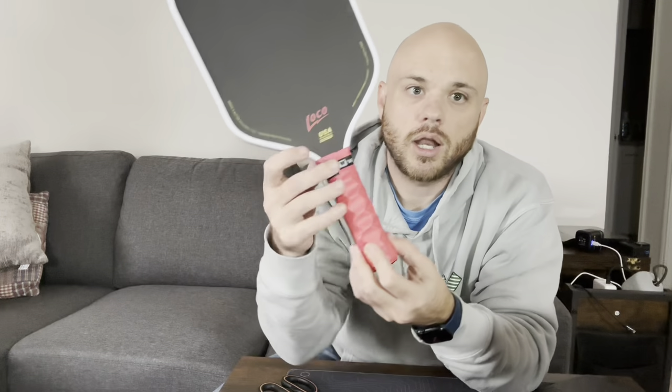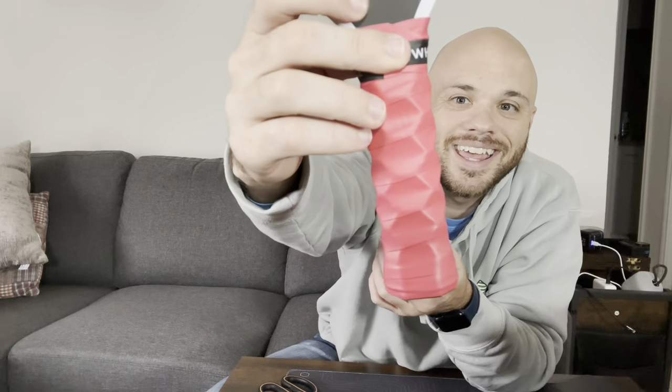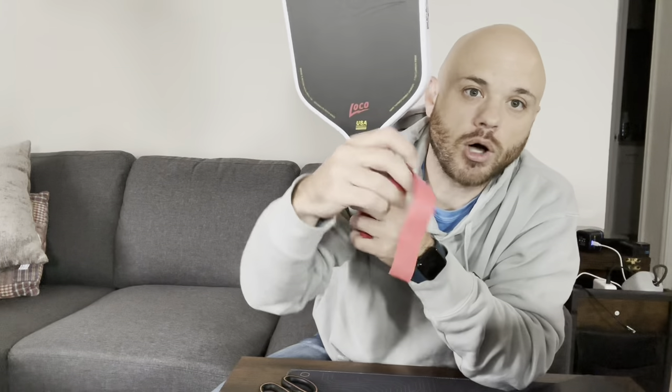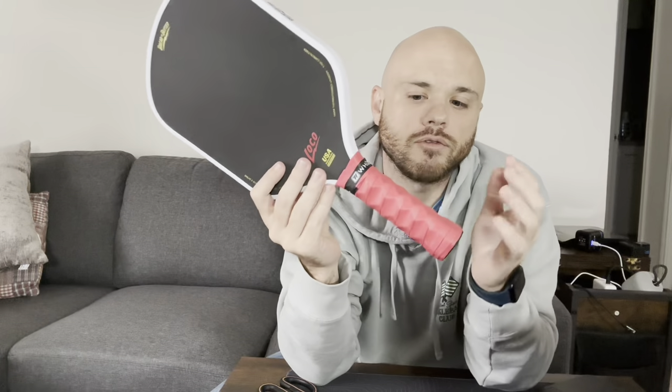I like that I can see a little bit of shape there, and you can tell I didn't make it super tight — not a whole lot of overlap, and I still cut some off. So whatever handle size you have, there's going to be plenty of leftover grip tape.